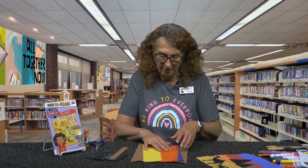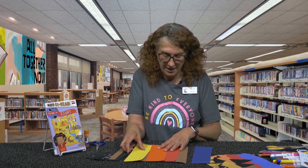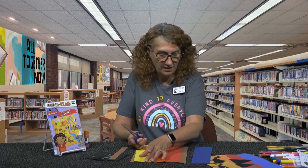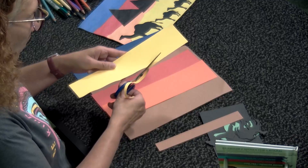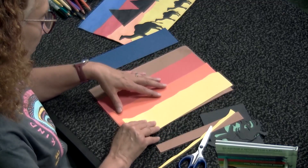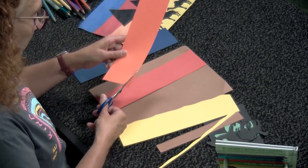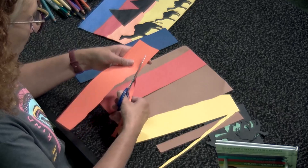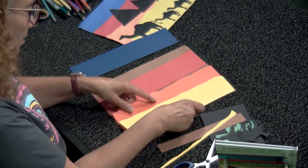We're going to layer the colors on the background with blue at the top. You can change these colors however you like, but yellow is our sandy color. Take your scissors and just make some waves on one side of your paper. As we layer these, you only have to make the little waves on one side, not both sides. Just go up and down so that we have some different textures and layers.